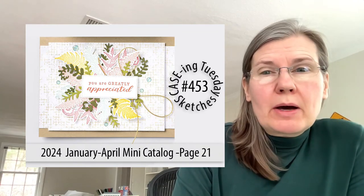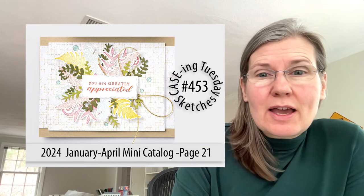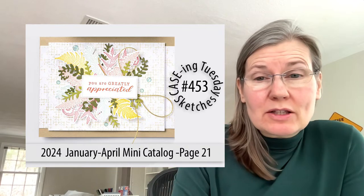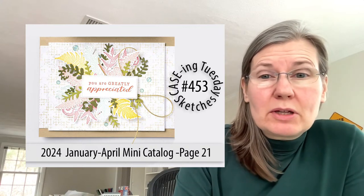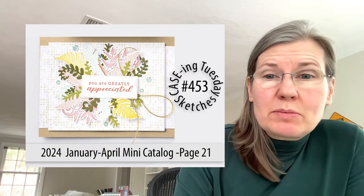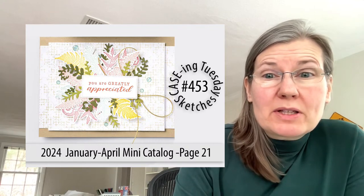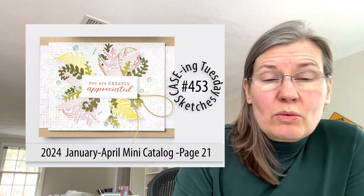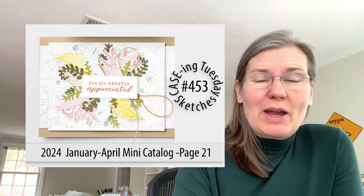We have about a dozen of us committed to doing Casing Tuesday on a regular basis, and every one of that dozen gets to pick a card. This was someone else's pick — not that it's a bad card. I actually really like the layout or sketch we can derive from it. But when you look at it first, those layers with those soft tones don't really pop, especially against a white background.